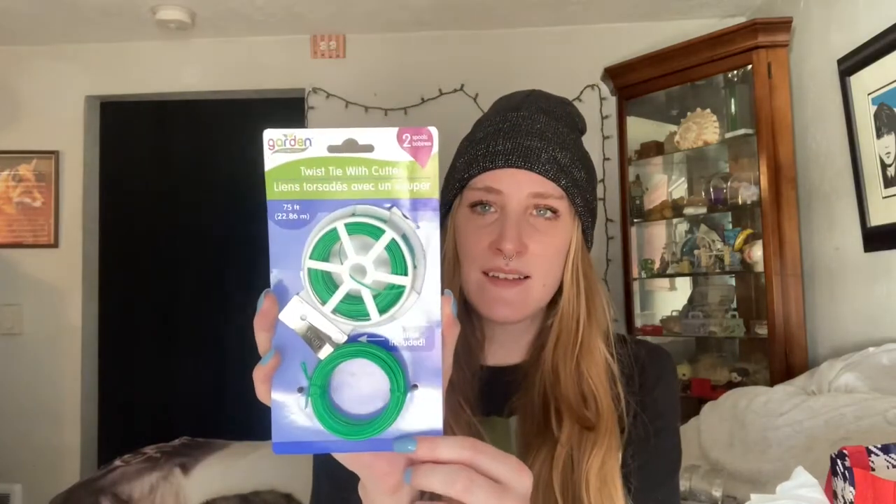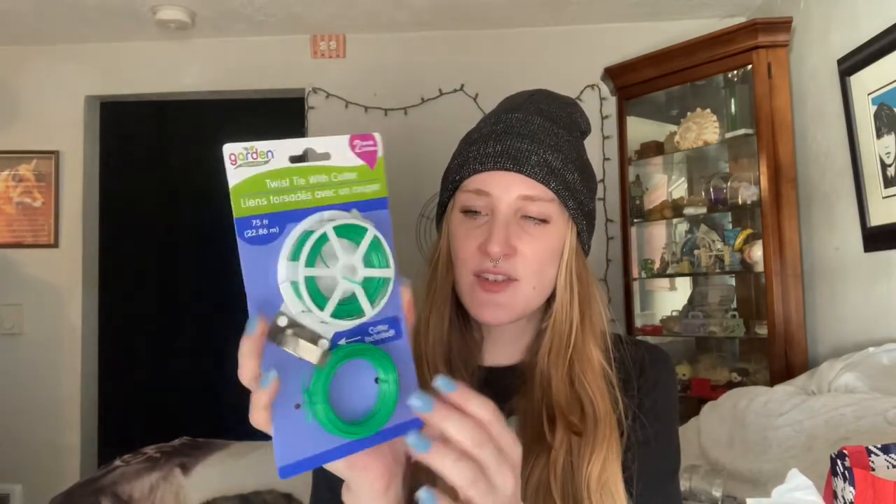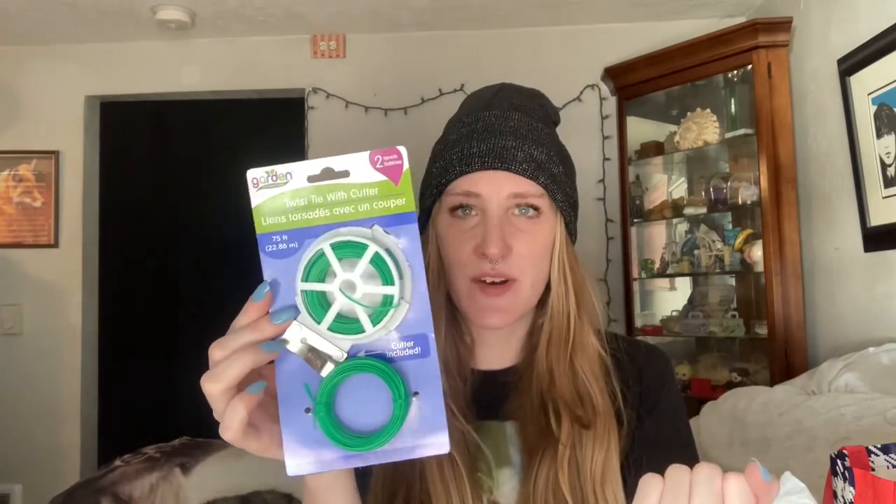I thought this was really cool — it was in the plant section. This is a twist tie with cutter, and it's basically a bunch of twist tie material that you can cut right from the dispenser. It's great for plants but really good for anything you'd use a twist tie on, so I grabbed it.